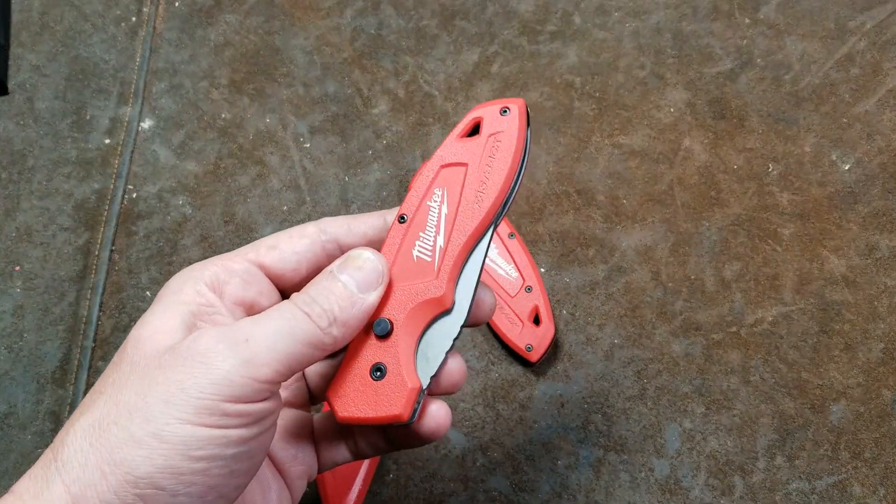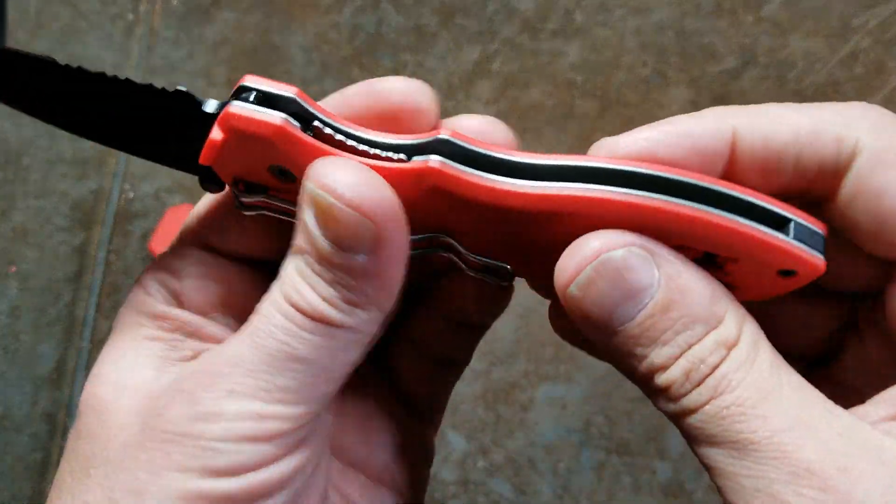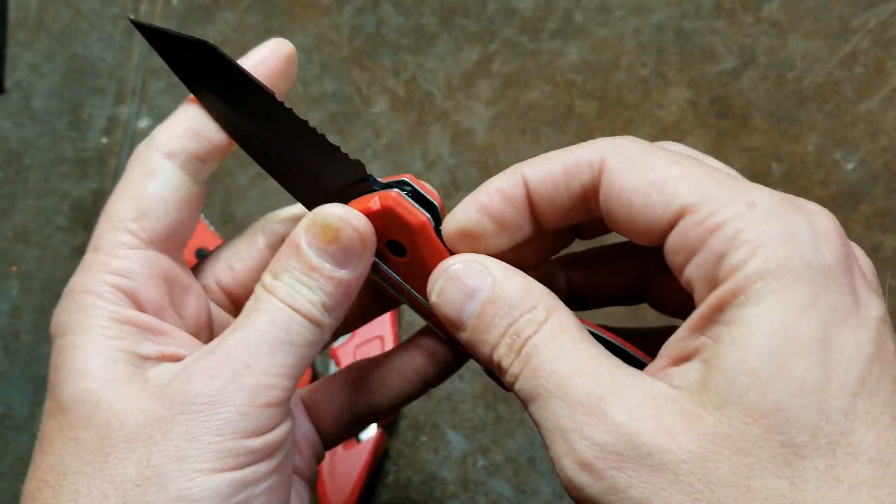I wish they'd come out with a knife more like this. My big issue with these types of knives is I wish they were a little bit stiffer and more rigid.